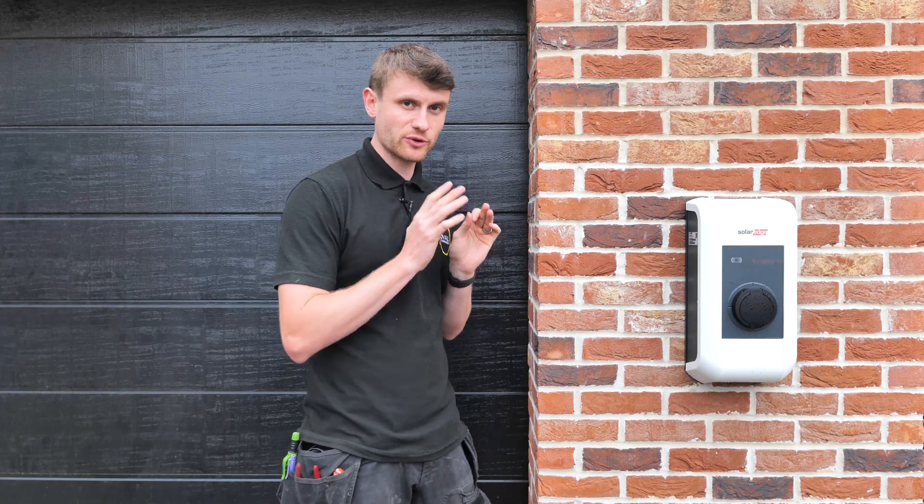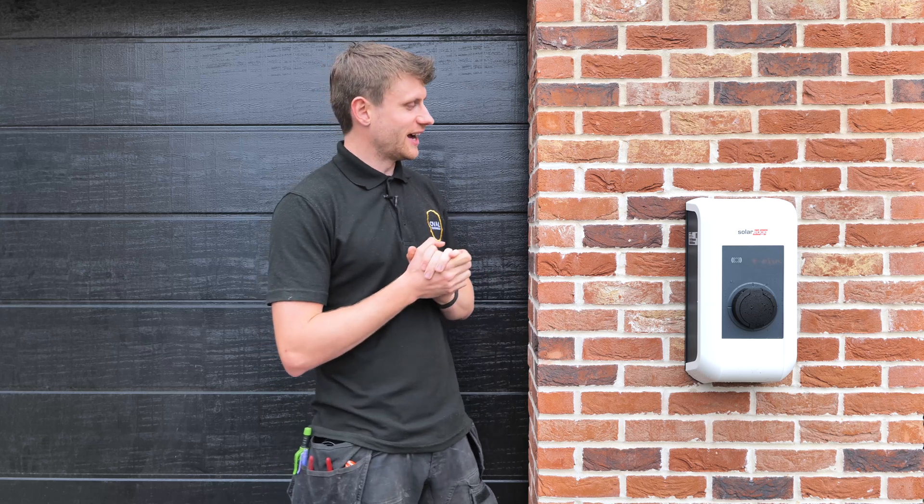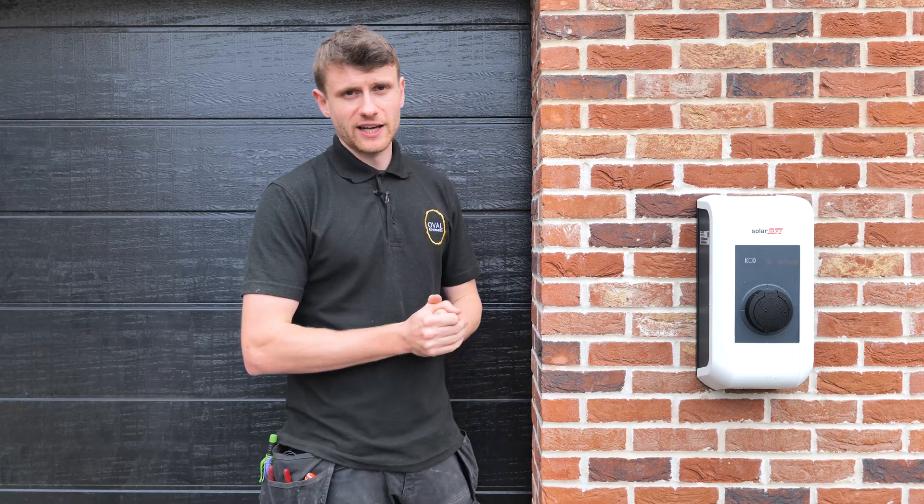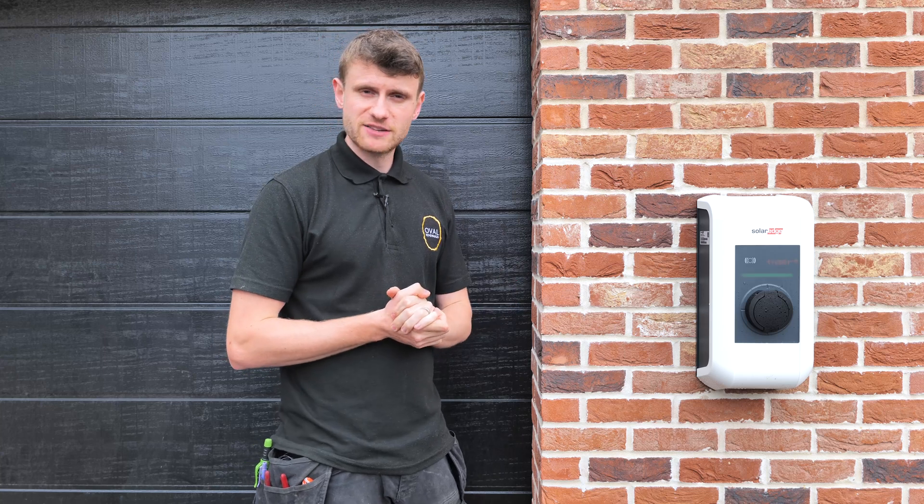Let's head back to when we were installing this morning — running cables, what other equipment we've got to put in, and a bit more about the installation. Let's have a look inside.